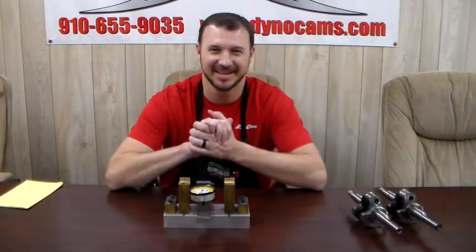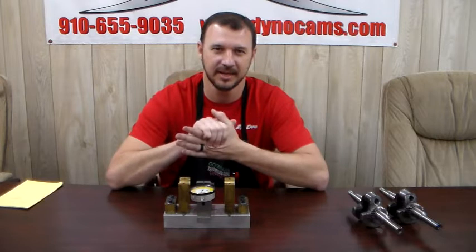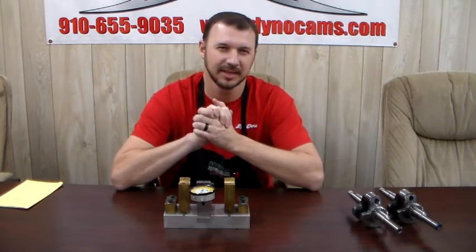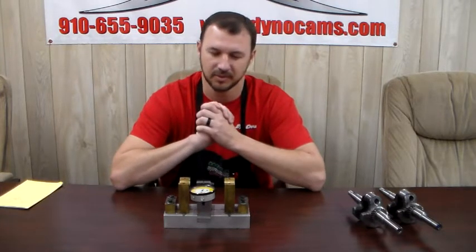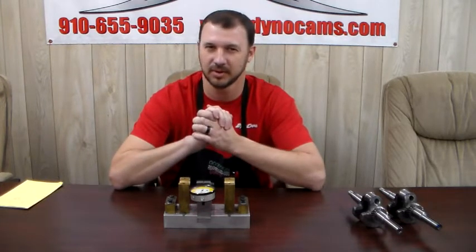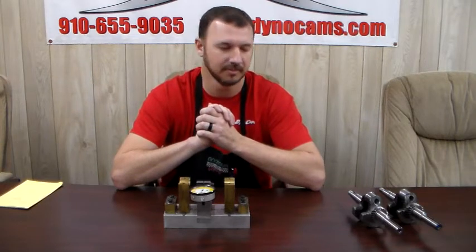Hey guys, Randy at DynoCams. I'm coming to you today with a short tech video. We're trying to put together some videos on things we get frequently asked questions about. One thing we get a lot is about max stroke cranks. Folks want to know how we check them, and a lot of times there's a lot of confusion in how a crank is checked. So I just wanted to go over real quick to show you how we do it here.